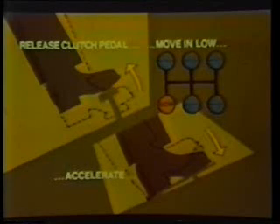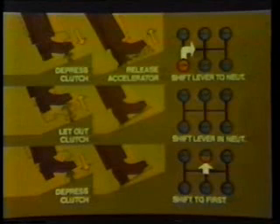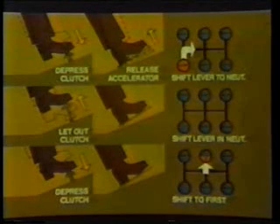Now release the clutch pedal and start moving in low gear. Accelerate until you have enough speed to shift to first, then double clutch through to first gear. Here's how you double clutch: start your shift by pushing in the clutch pedal and releasing the accelerator as you move the shift lever to neutral. Once the lever is in neutral, let out the clutch. Once you have synchronized the gear speeds, again push in the clutch and complete the shift. Double clutch all upshifts and downshifts. Now continue upshifting — second, third, and fourth in low range.